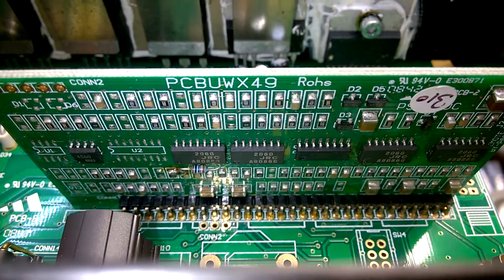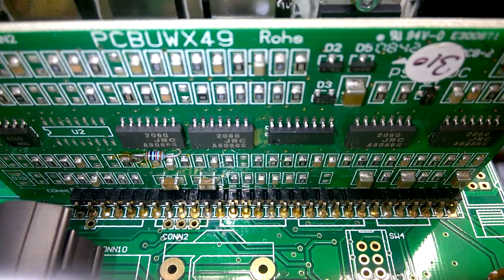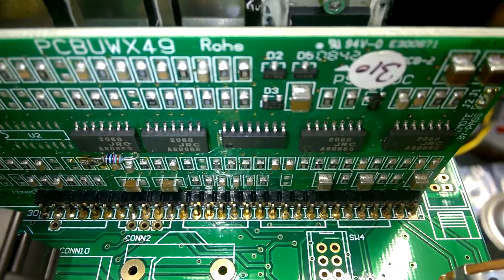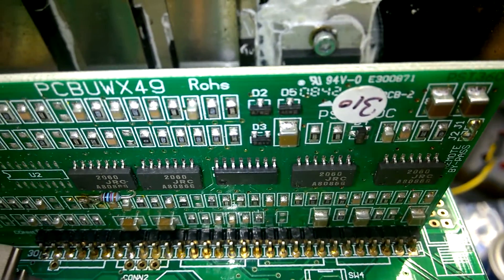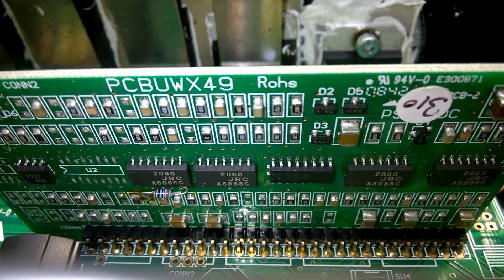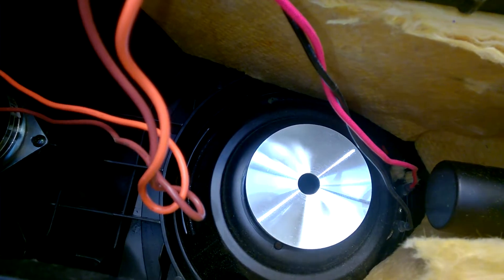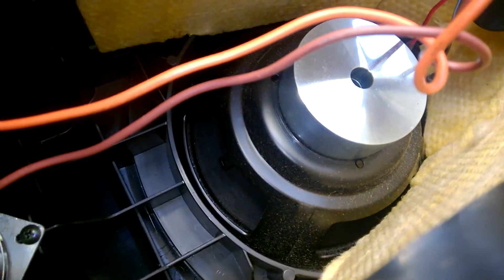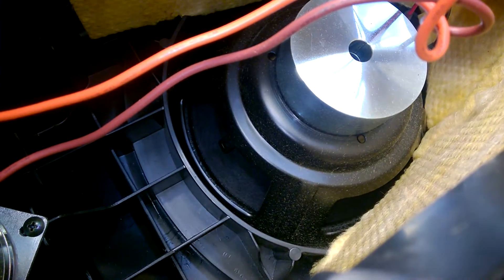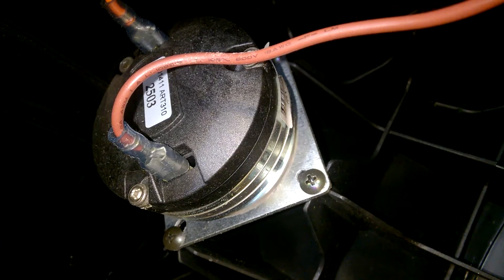Here's another interesting board. And inside we have a neodymium driver for the low frequencies and another — probably neodymium — driver for the high frequencies.